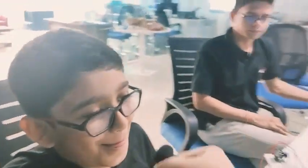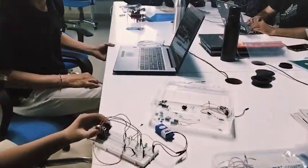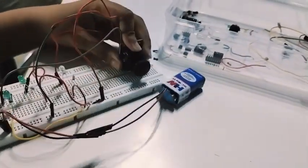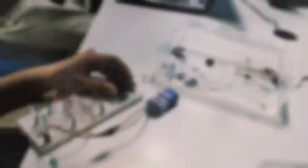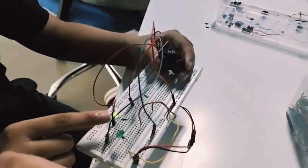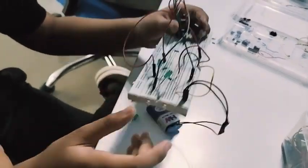Now we are going to talk to Joshua. Hi Joshua! I'm good. Right now we are making a circuit using a joystick to light up three LEDs. Whenever I click this one, this LED lights up; I click this one and this lights up; and if I put it down, this one lights up.